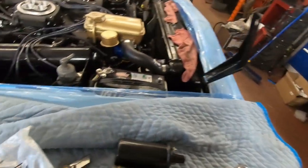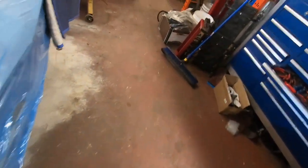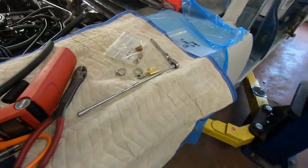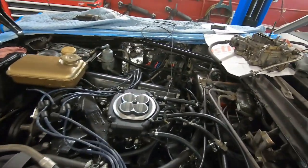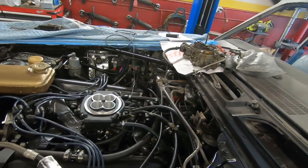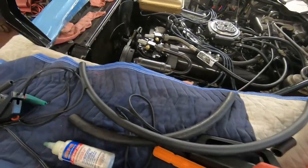Anyway, after that, we plugged that up, put some oil back in it. I had to figure out something with the coolant temperature sensor, so we actually got it plumbed in just down there with some hose and an adapter, clamped it on — should be good to go. We can fill it up and actually run it.